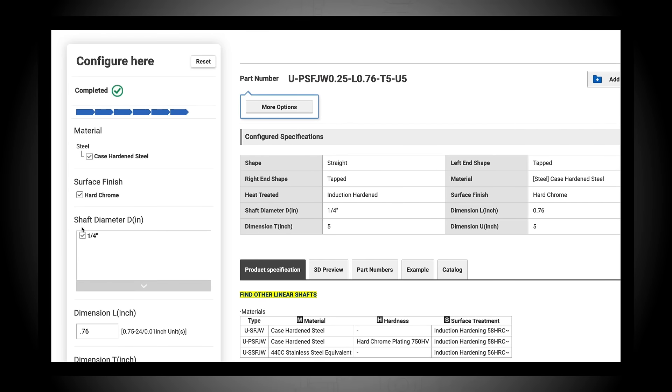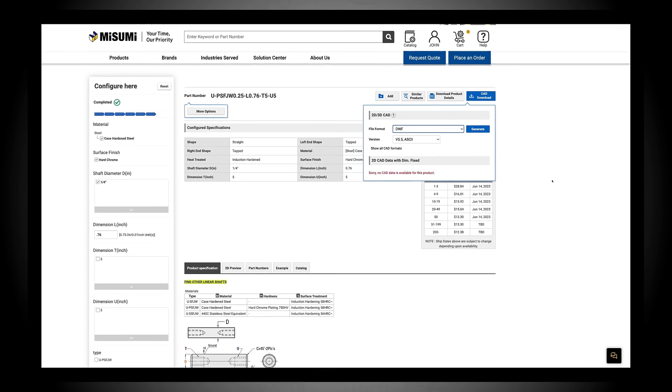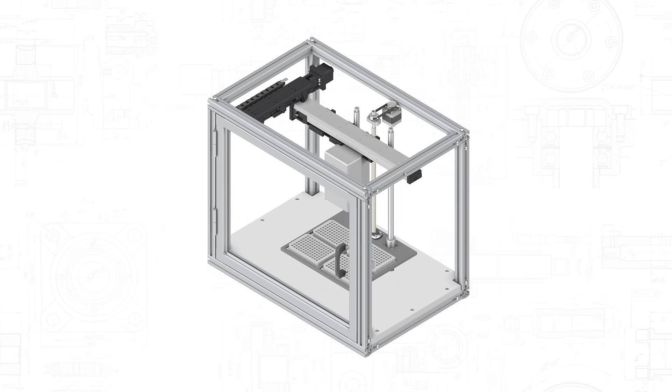Once the part is configured, a globally recognized part number will be generated. Download the CAD model, then import the Misumi configured component into your assembly.